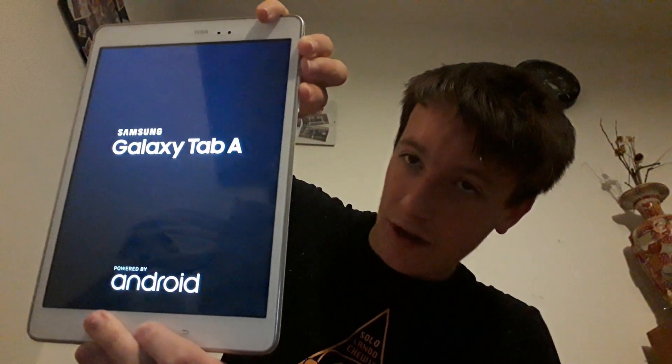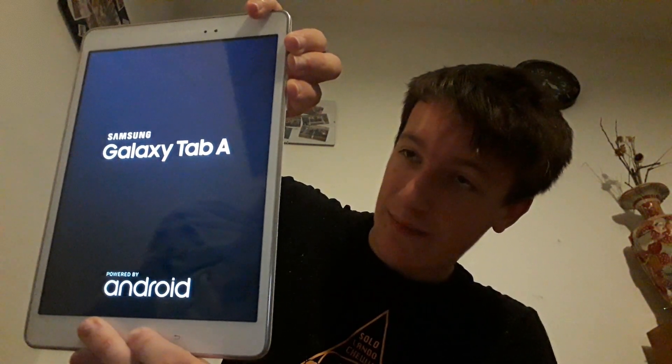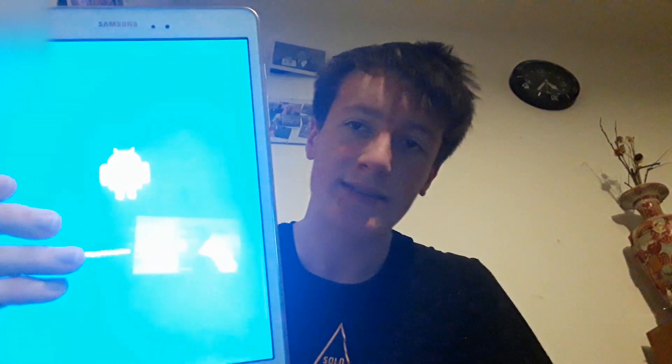I accidentally let go — you shouldn't let go. It's really hard to do, and it's supposed to be because this menu is like a last resort if your Tab A is faltering like this. This is what will come up: it will say 'Installing system update.' This installs a little menu onto your Tab A which comes with a bunch of options to shut down, factory reset, and things like that.